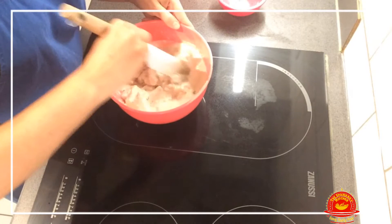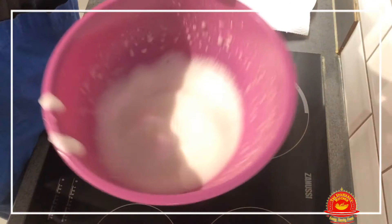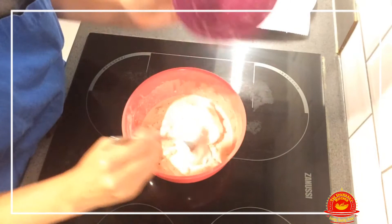Also, I was almost forgetting — please don't forget this because it will make the fritters very, very nice and fluffy. These are the egg whites, and we need to fold them in. This will make the batter very fluffy.